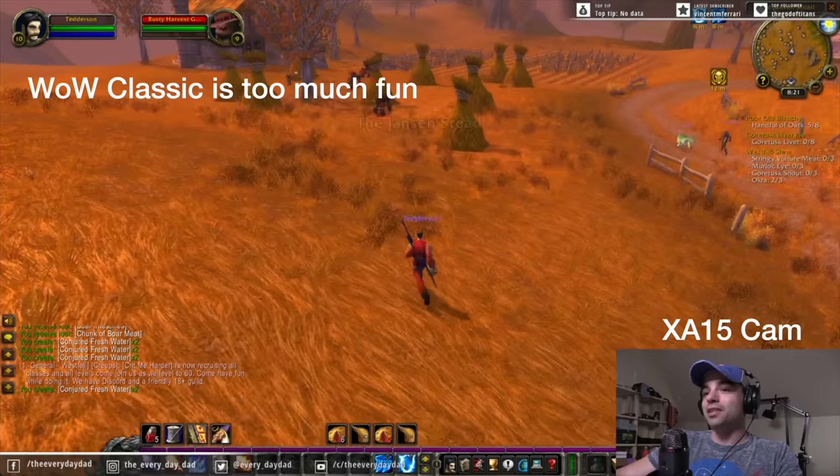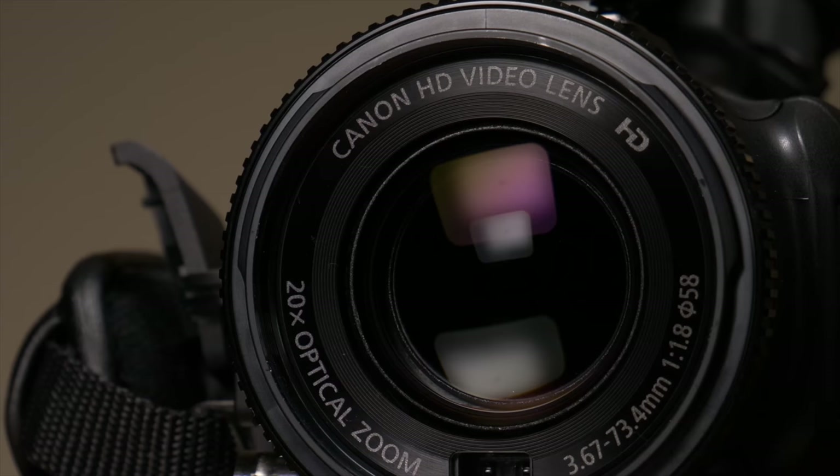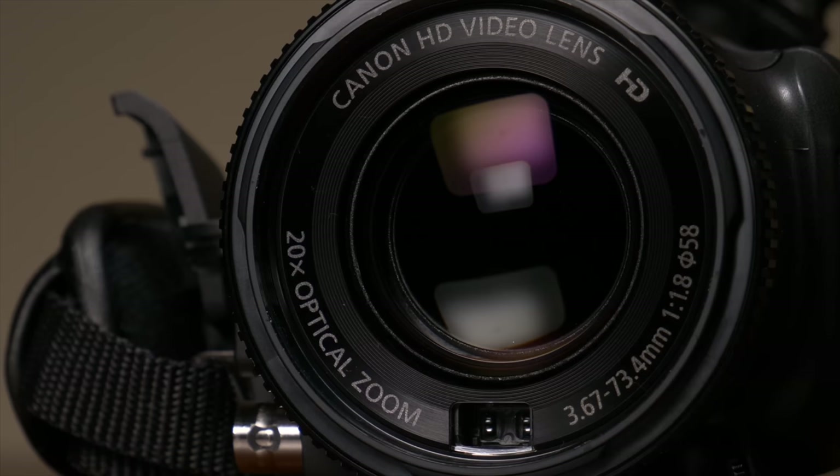1080p by itself is kind of a gigantic pain in the butt if you are just a solo person without a professional background, and that's really where the XA15 shines. The XA15 is rocking a 1/2.84-inch, 3-megapixel CMOS sensor. While that is much lower than the megapixel counts of cameras that I'm generally looking at, smaller megapixels do give you a few advantages, namely in low light.